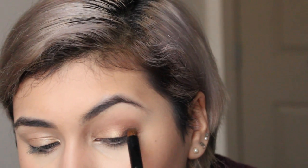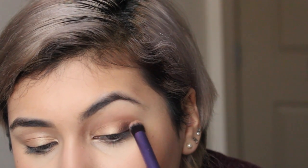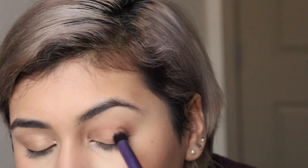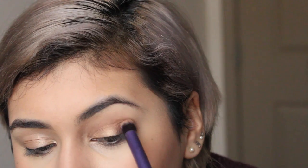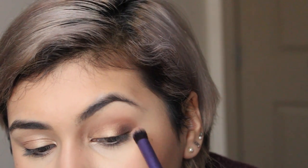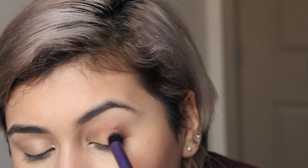Then I'm going to take a darker brown shade with a pencil brush and put that on the outer V of the eye. I'm going to blend that out with the same brush so there are no harsh lines. With a smaller brush, I'm going to mix both the light brown and dark brown and put that on my lower lash line just to balance out the look.